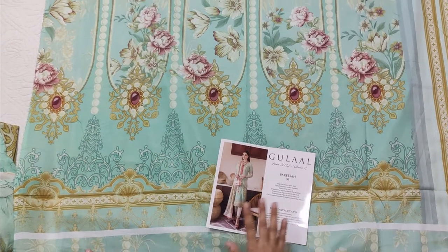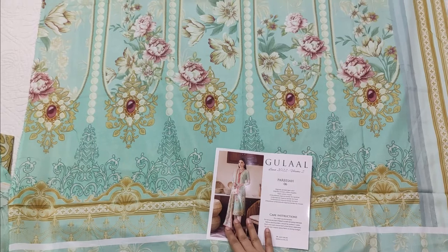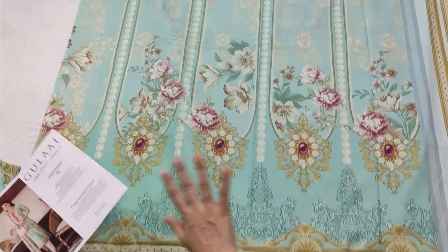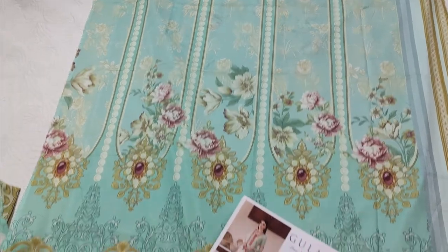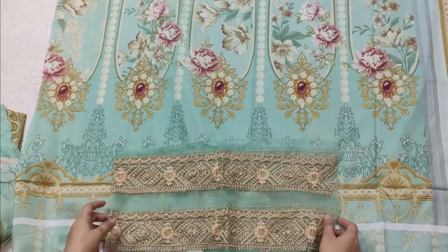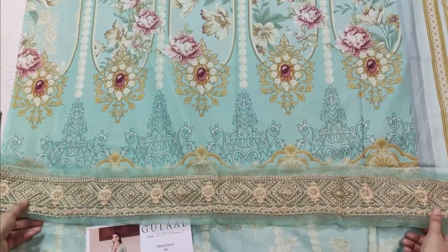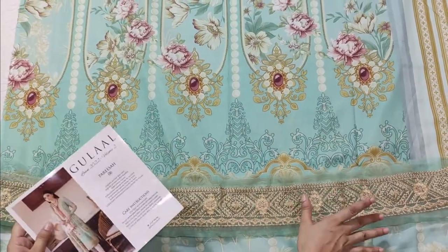Okay, this is another dress and the color is aqua. The picture is almost the same but it's very different. This is also a print. The quality of the lawn is also very good. These patches are made in organza — they are straight or applique. These patches are made in front and back, and the patches are very big.